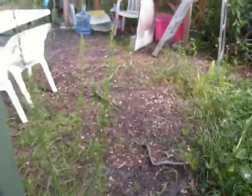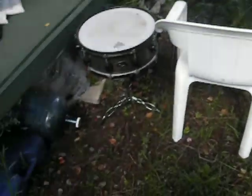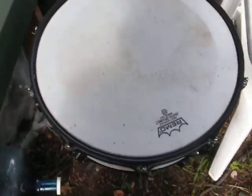On one of my drums, there was a very impressive black ant nest. I set it out overnight to let them move out. Now we're going to see how good they've done overnight.